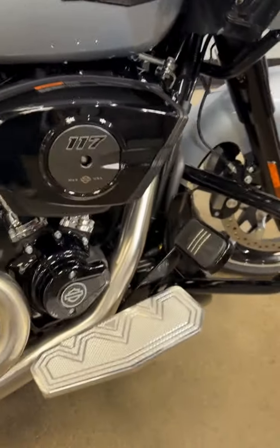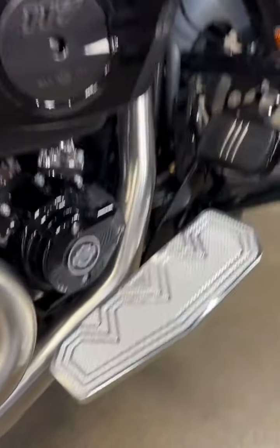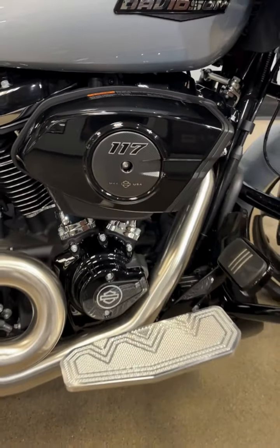We also have your Speed Kings floorboards for the front, and we have matching floorboards for the rear — to get you a bit of aesthetic and comfortability for longer rides.